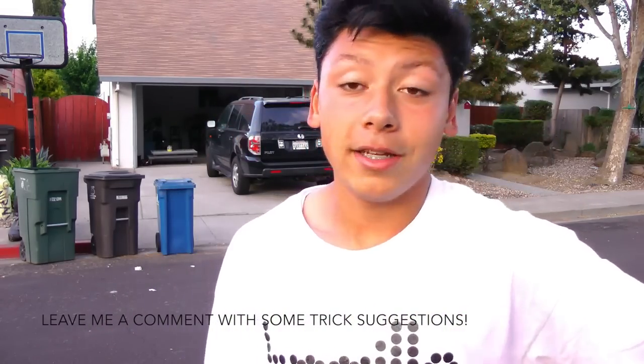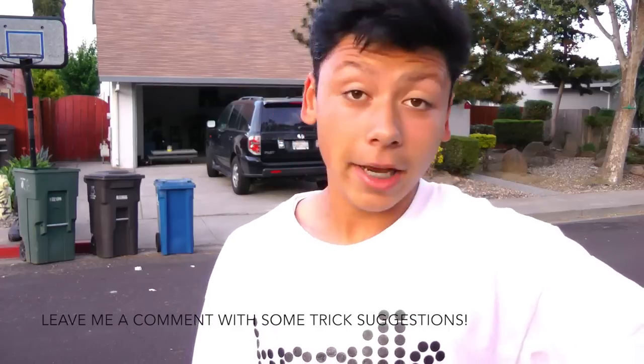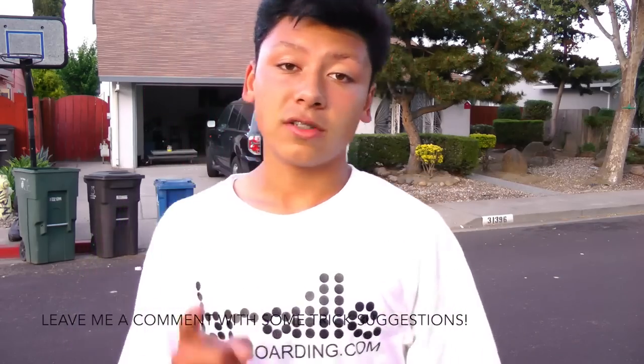Thank you guys all for watching. Please like, comment, and share the video with anyone you want — I would really appreciate it. Thanks for watching!